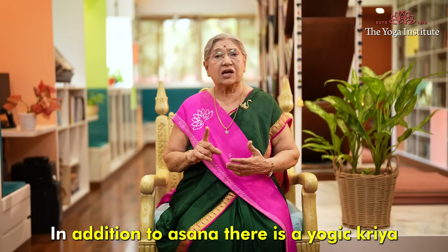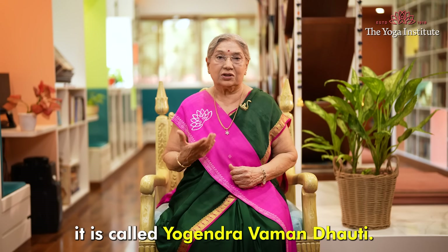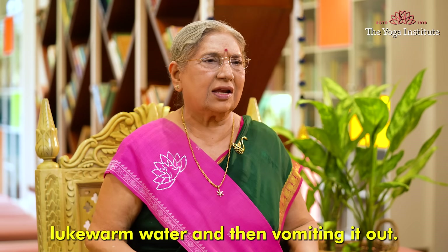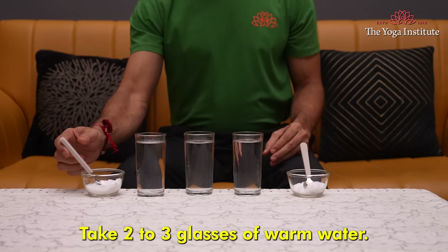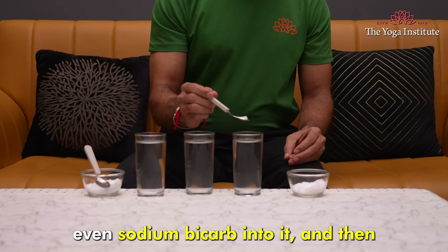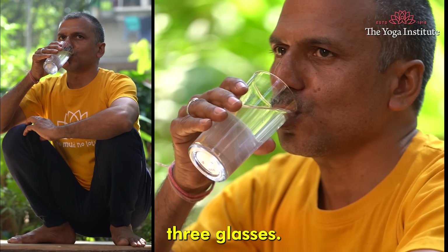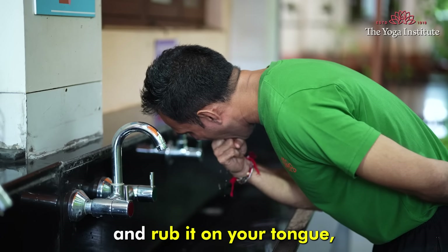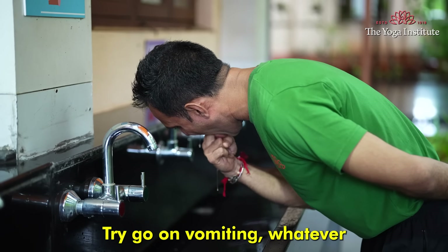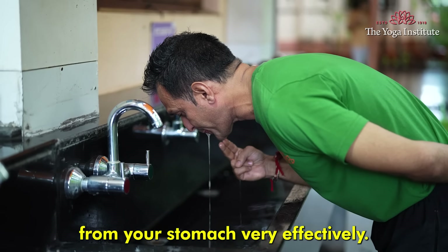In addition to asanas, there is a Yogi Kriya called Yogendra Vaman Dhoti, which helps in detoxification of the liver. It is a cleansing technique that involves drinking lukewarm water and then vomiting it out. Take two to three glasses of warm water, add a little saline salt and, if possible, sodium bicarbonate into it, then drink it — one glass, two glasses, maximum three glasses. Then tickle your tongue with the first three fingers, rub them on your tongue and you will automatically feel like vomiting. Go on vomiting whatever water can come out. This kriya flushes out toxins from your stomach very effectively.